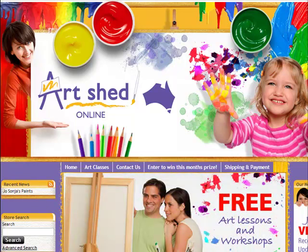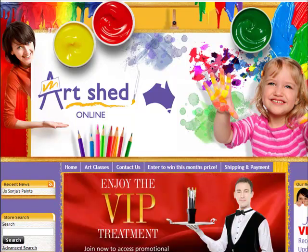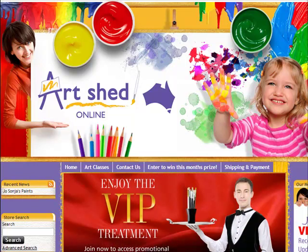Hi everyone, Rod Moore here from Moore Art School. I get a lot of emails from our students and people in our database asking about art supplies — what paints do you need, what brushes, where's the best place to get your art supplies from. So I thought I'd do this brief video and talk to you about where I get all of my art supplies from and walk you through the process of how to order from their website.